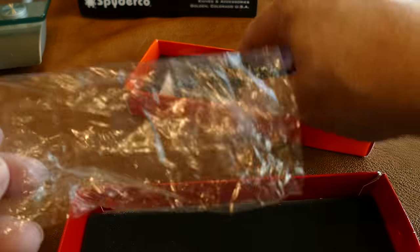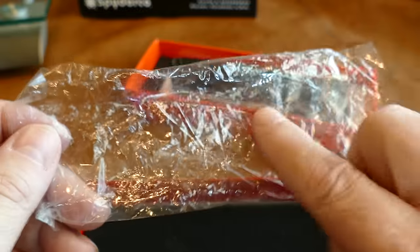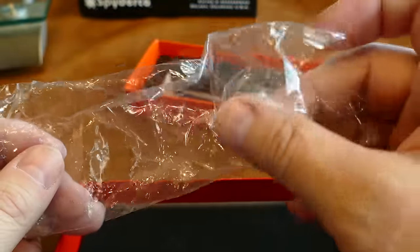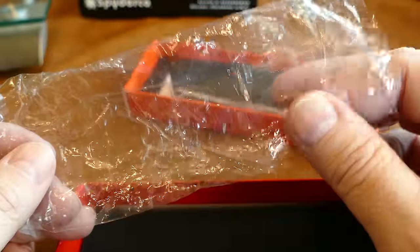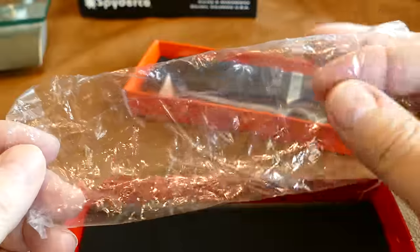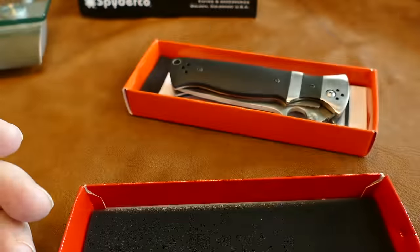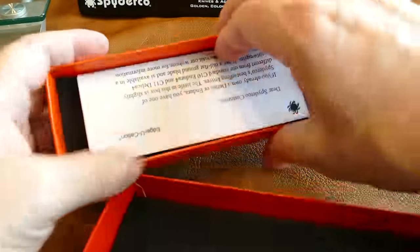Spyderco sometimes puts knives in a crinkly sleeve, but if it's real it's going to be perfectly flat on both sides and clear. The fake's wrap is thin and crinkly — almost like the cellophane from a pack of cigarettes. That crinkly look is a Chinese sign right here; I've never seen Spyderco use anything like this. The real Spyderco sleeve is very well-fitted, lays flat, and is clear.